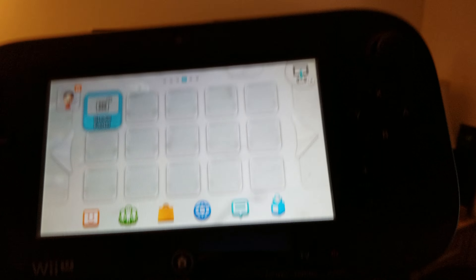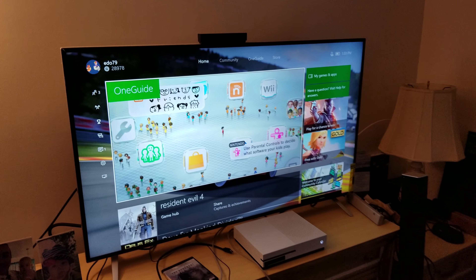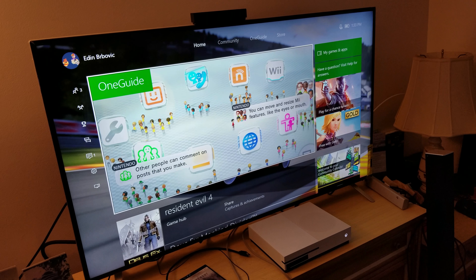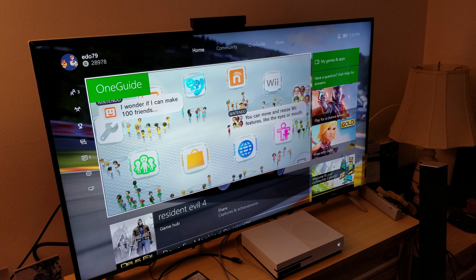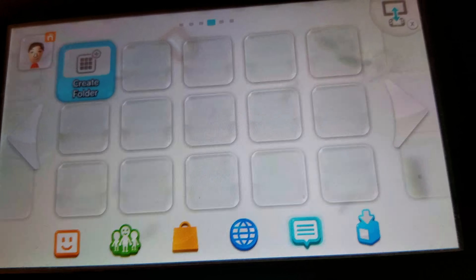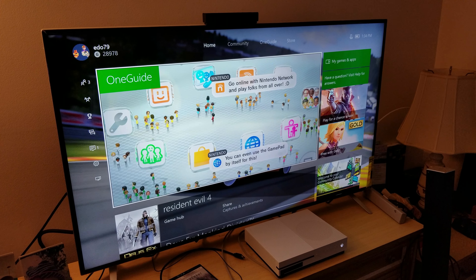Hey guys, check this out — we have Nintendo Wii U hooked up to Xbox One S. How ironic! This is what happens when you have Sony, Nintendo, and Microsoft join the Gamers Federation unity. Look how everything would be so much nicer, easier, and better if everybody joined together in one unity.